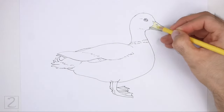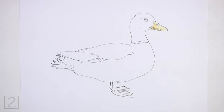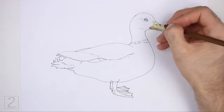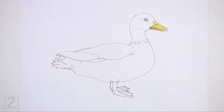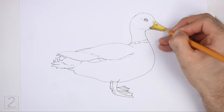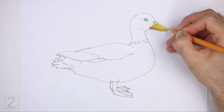Now color your drawing. Use different shades of yellow to color the beak. Use shades of light yellow at the top and darker shades of yellow at the bottom. Color lightly at first and gradually build up to darker colors. Color slowly and gradually blend all the colors together. Color the tip of the beak black.